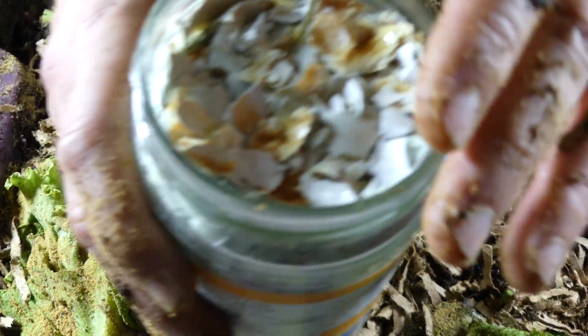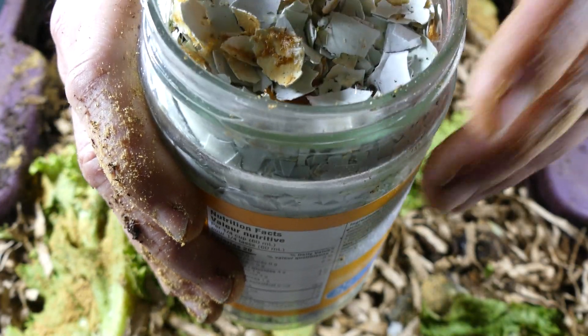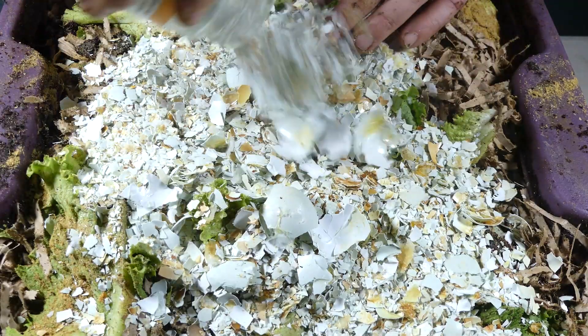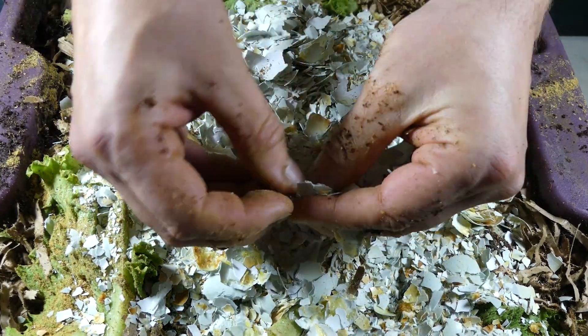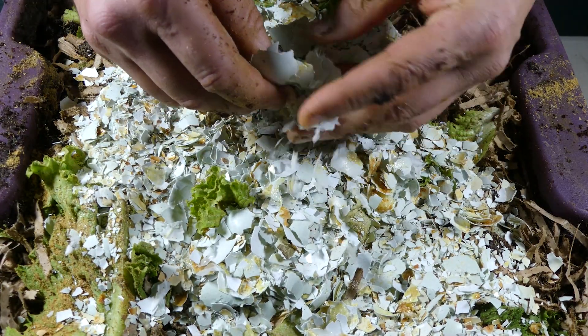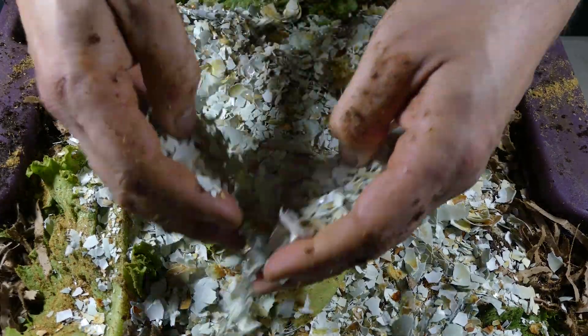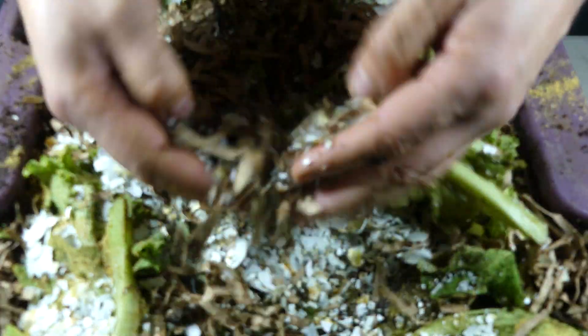The eggshells will continue to break down whether they're in pots, in your garden, or wherever you use your worm castings. They'll slowly feed your plants with a consistent supply of calcium. So I'm going to dump these in here — I've got lots of them, they come from my own chickens so they're a green color. As you can see they're way too big for grit — and that's fine because I'm not using them for grit for the worms. You can definitely grind them up to use as grit and they'll also break down much quicker for calcium that way.